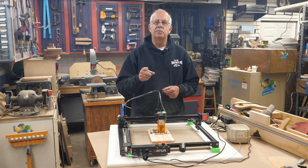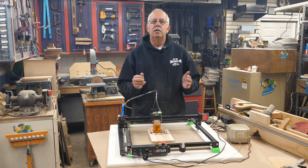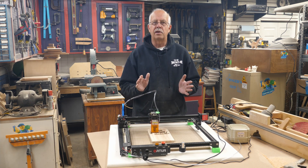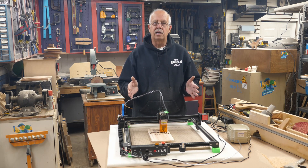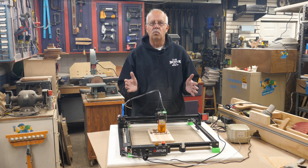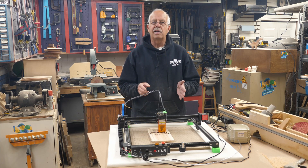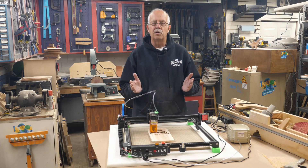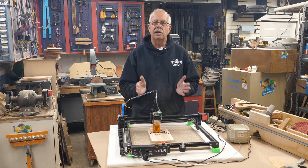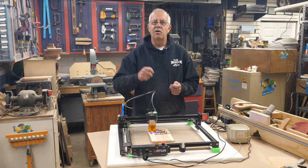Has the air assist made a difference? Yes, it's made a huge difference. I first noticed it when I put together my Atomstack A5 — I added air assist as I built it and right away the signs I was engraving no longer needed any sanding. Just blow them off and they're ready for coating — a huge time saver. I decided to do the same for this laser. Even on engraving tiles, of which I've done well over hundreds, adding air assist let me crank my speed up from 400 millimeters per minute to 500 millimeters per minute. A time saver, and no sanding — just blow a little soot off with the air hose and they're ready to coat.